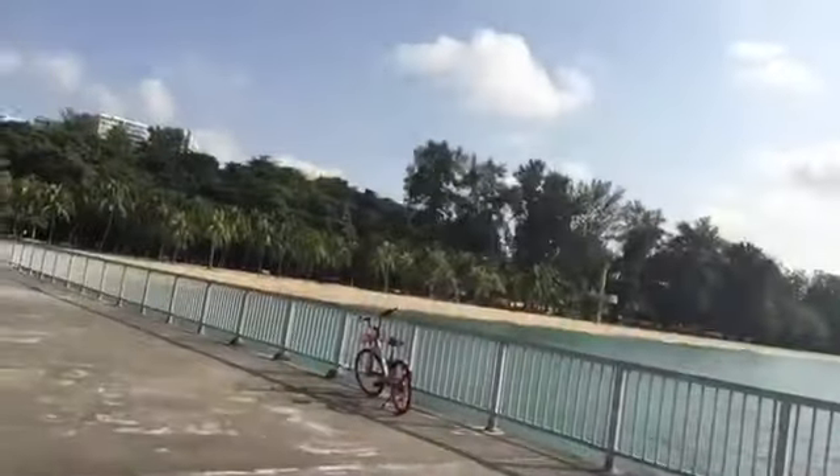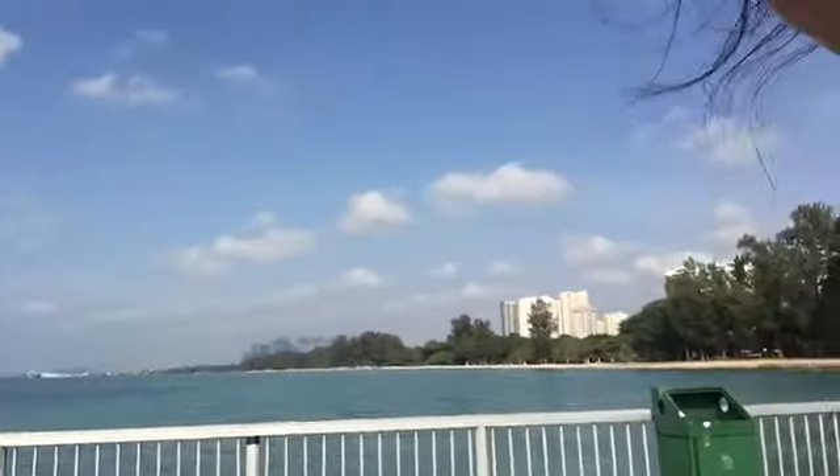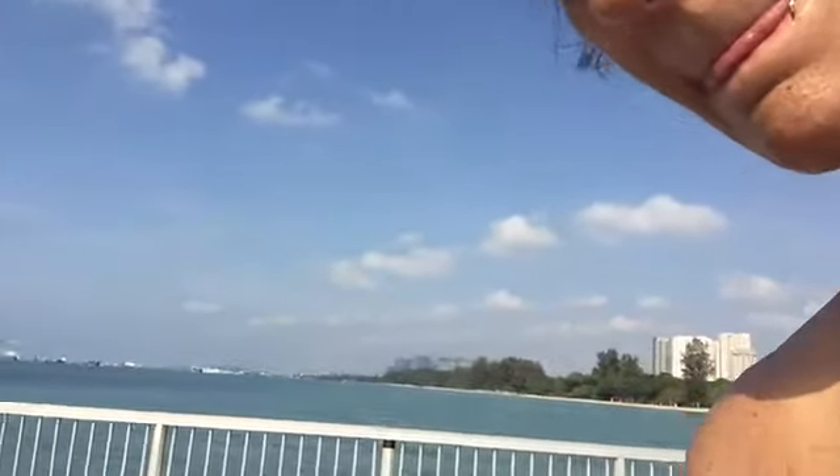Good morning! Here's a little view of where I'm videoing today. I'm at East Coast Park in Singapore — stunning day, super hot. I think the pool might be calling me a little bit later for a splash workout again. Just in the distance there, in the middle, you can see the Marina Bay Sands Hotel.